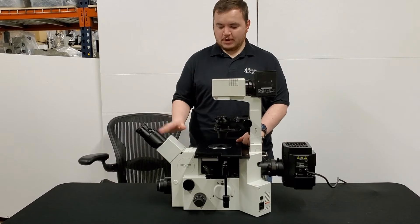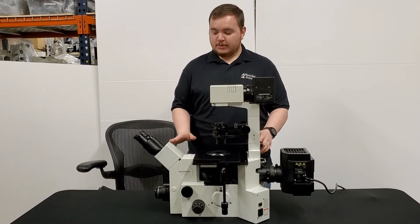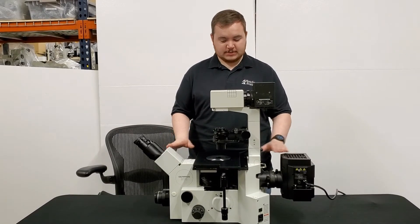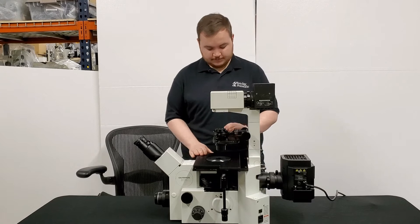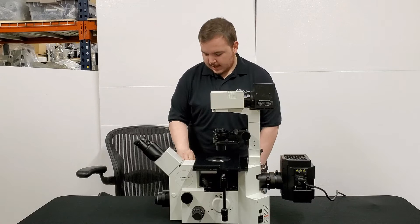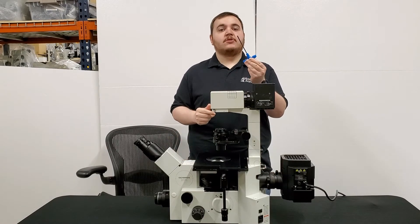To start off, we're going to go over what components you're going to be removing on the microscope, as well as what tools you'll need. We're going to be removing the head, upper arm, and rear lamp house, as well as the stage and condenser. You're going to need your 3mm wrench, that's included with your Olympus microscope, and you're also going to need a 4mm wrench. We just have a T-handle here because that makes it a little bit easier.